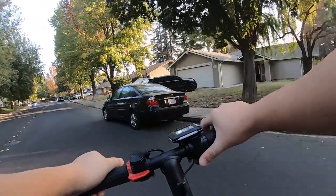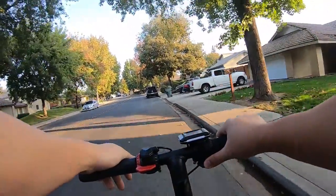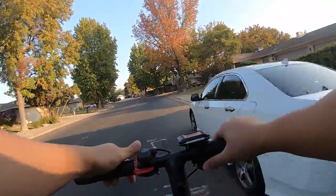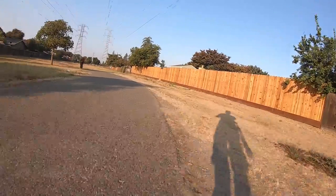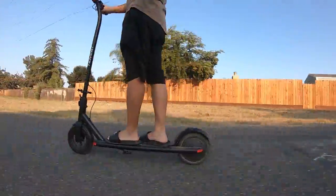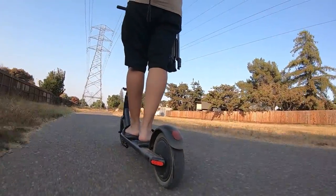I decided to take the scooter out for some road tests. For a 250W motor, I didn't expect lightning speed or acceleration, but I thought the scooter performed well. The motor was quiet and had no problem pushing me to full speed within a matter of seconds. The throttle is responsive and the brake, although it doesn't have instant stopping power, responds pretty good. The airfield tires also did a really good job of cushioning the road to help reduce all the bumps, vibration, and noise that you would typically get on a hard tire.